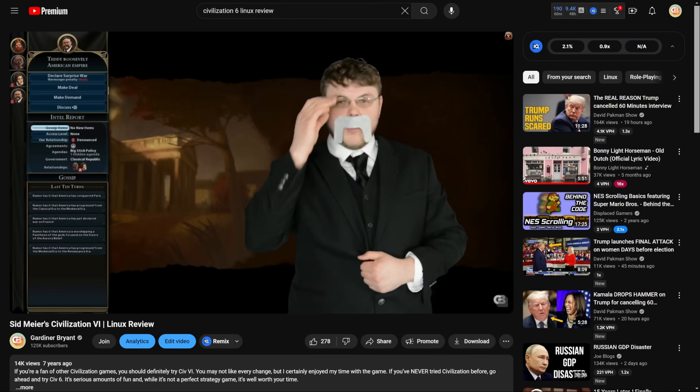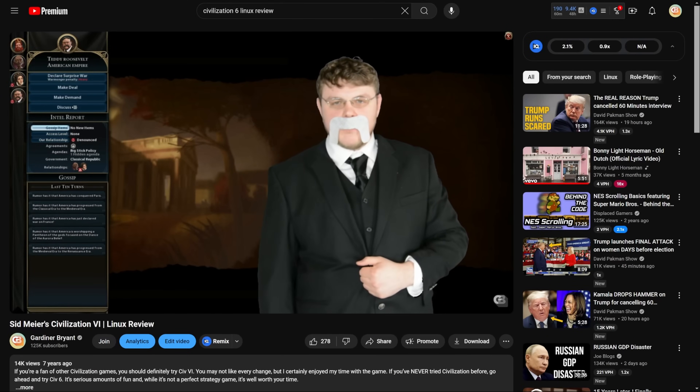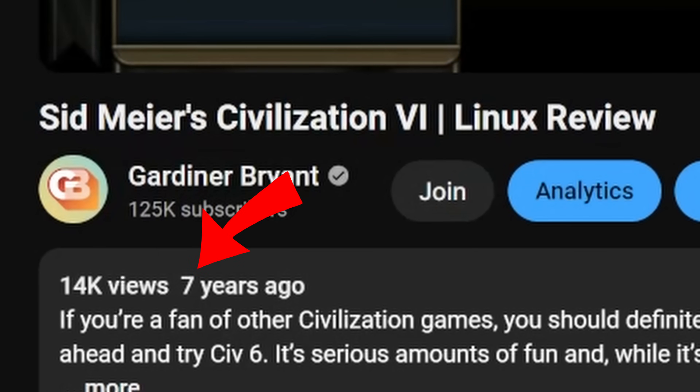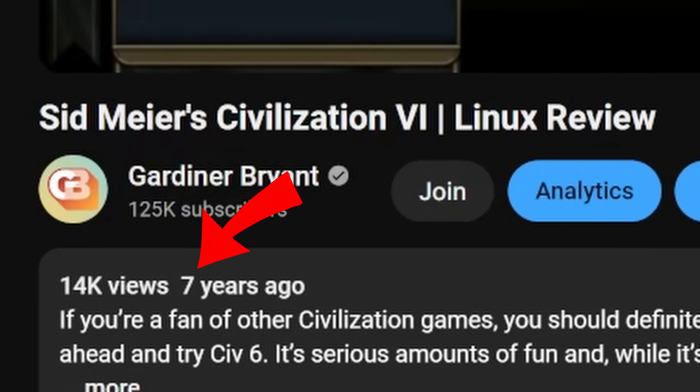I am really stoked for Civilization 7, but it feels like just yesterday that I reviewed Civilization 6 here on the channel — there's going to be a link up here — and that makes me feel extremely old.